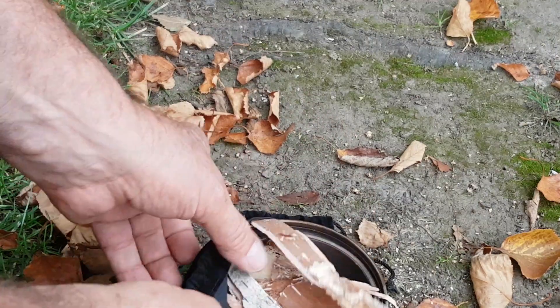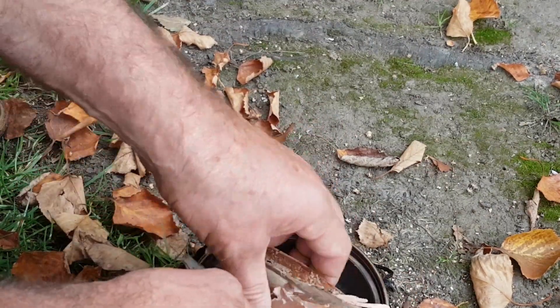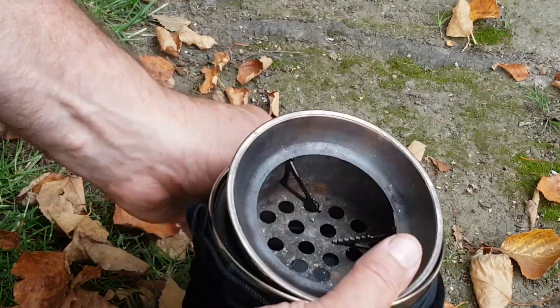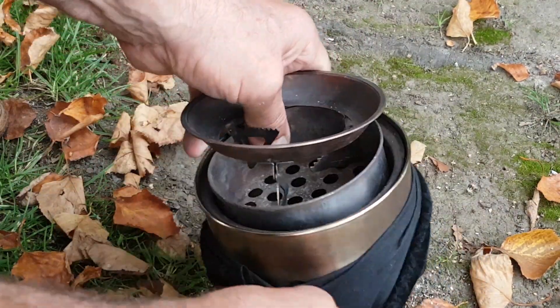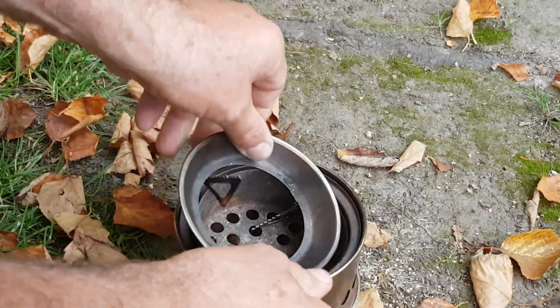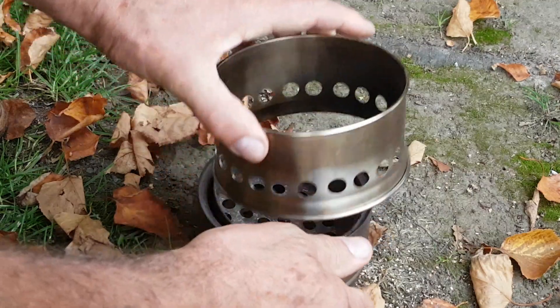When I finish my stove, I always pack it away nice and clean, always put a bit of birch bark in the top, ready for the next fire up. I love these stoves.